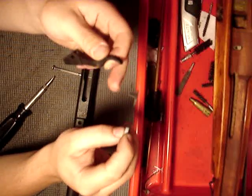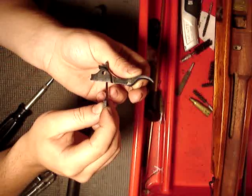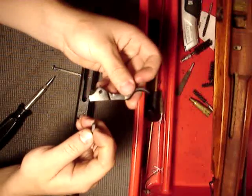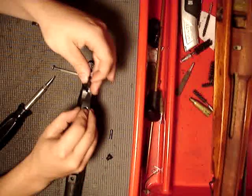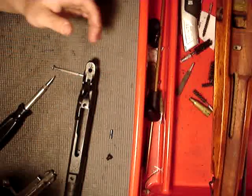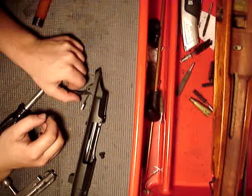This is the part with the hole, and that's the actual sear itself. When the trigger is like this, put it in there like that, then pull down so it's like that. Then take that assembly and simply set it into the position where it's supposed to be. Then take your pin and align the hole where the trigger is.